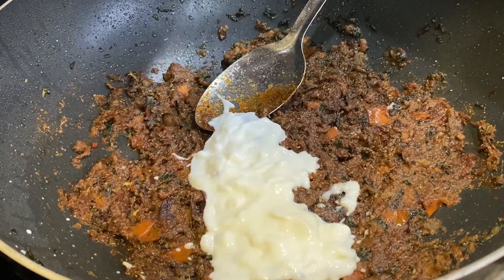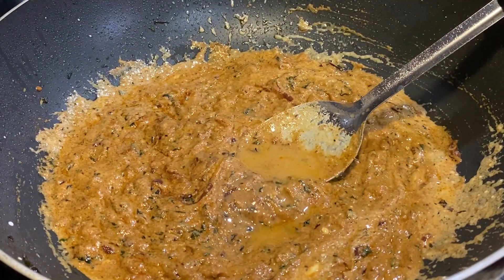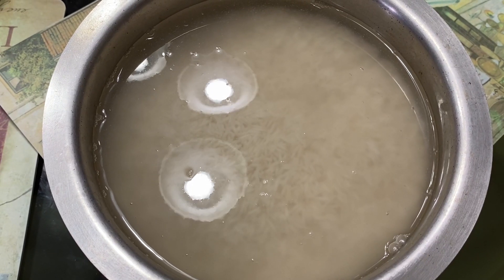Once set aside, add some beaten yogurt to this and mix it up well. Once that's done, add some lemon juice to it. Now let's see how to make the rice.